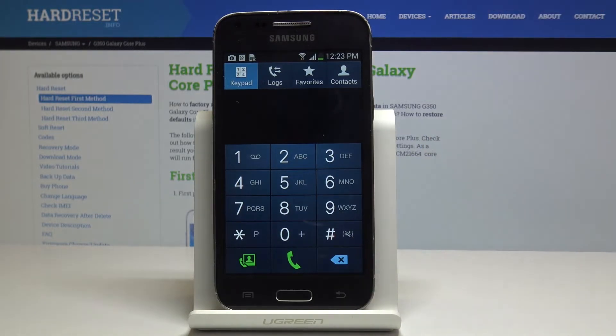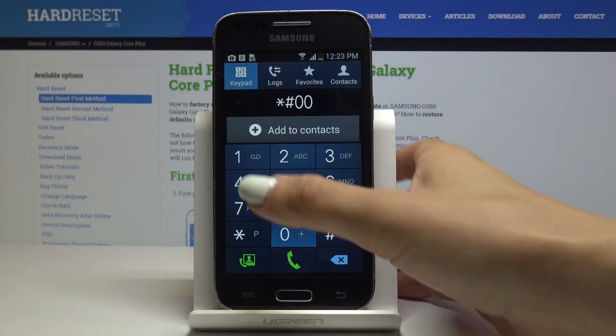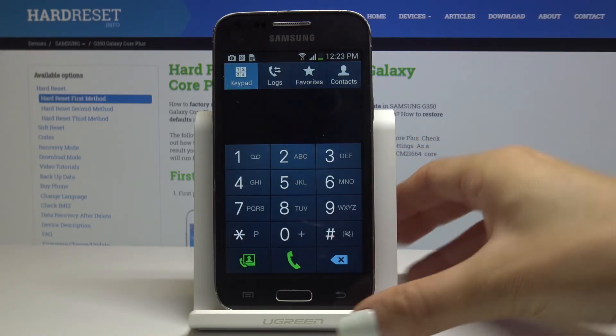Now we will open another mode which is service mode. The code is *#0011#. Here you are in service mode, where you can check some details like network connection, service call info, reject PS reject, and all the others.